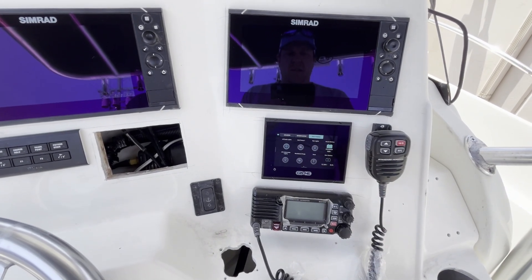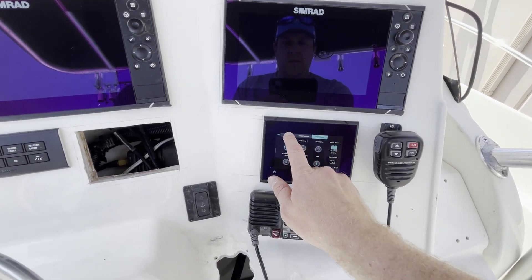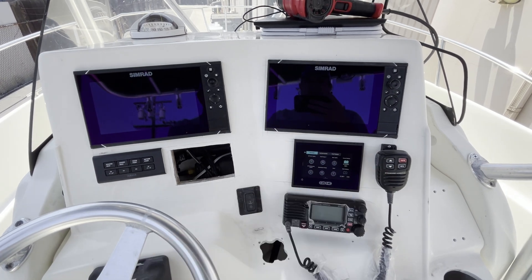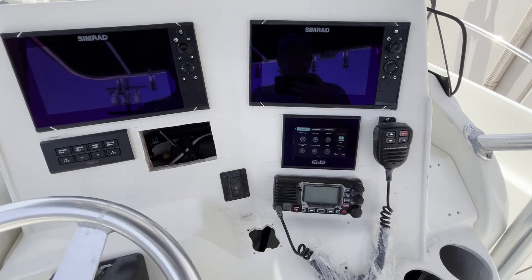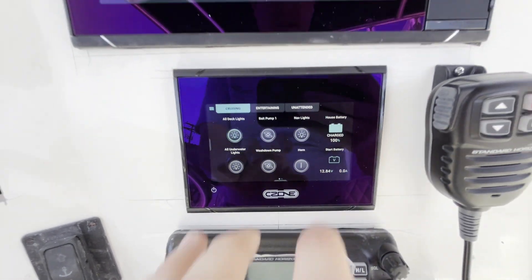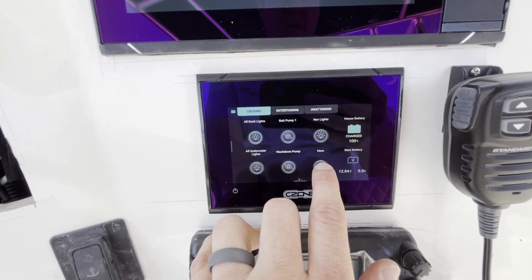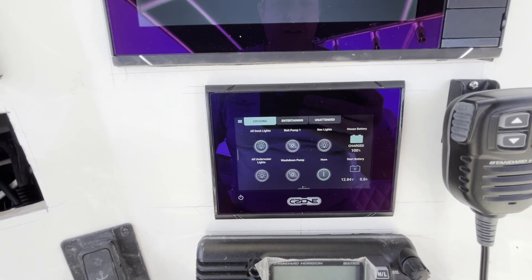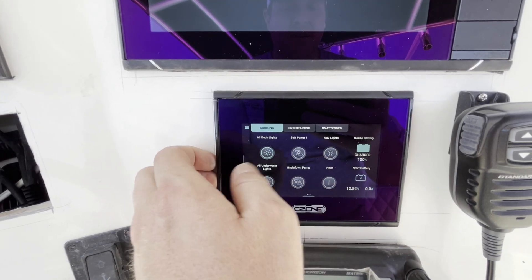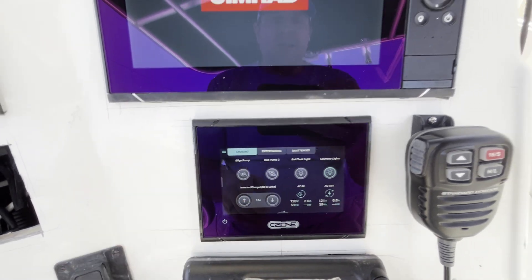We're in unattended mode, so we're going to go into cruising mode. C-Zone takes control. You see the Simrads are firing up. We've got some lighting on, we've got our ability to do everything we want — fire the horn, wash-down pumps, underwater lights. This is all the quick access information. We've got the stereo going up. Then we've got some more quick access here.